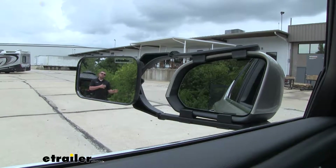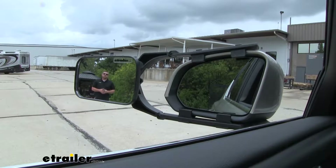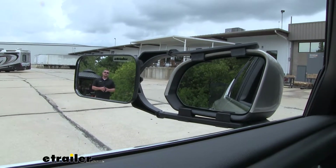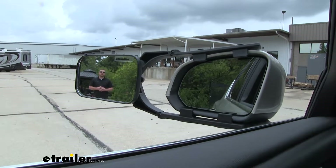Now if I walk a few steps closer to our trailer, you'll see me disappear out of the towing mirror, become visible in the factory mirror, and that's going to help eliminate those blind spots as well.